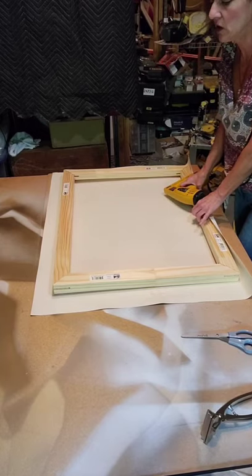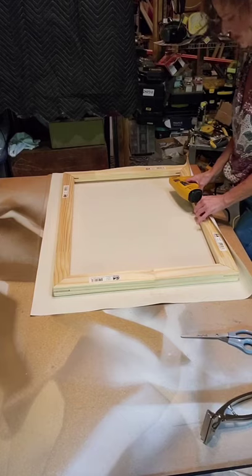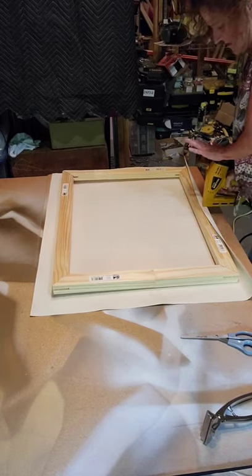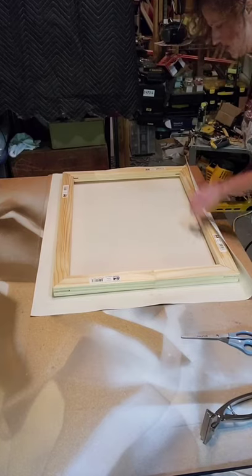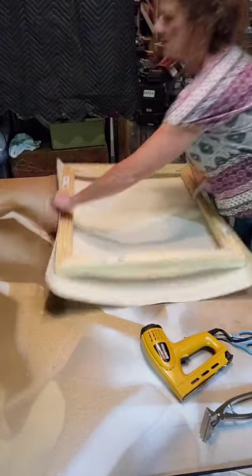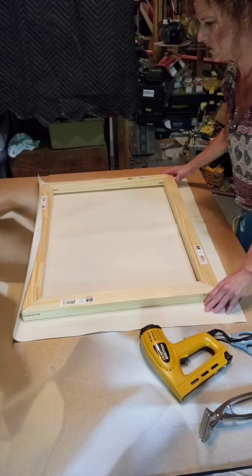A lot of people will tell you to put one staple in, pull a stretch, staple the other side, and so forth. But based on my experience, sometimes that one staple pulls out when you put the tension on the other side. So I go with two right now — hold it down and give it one shot. I put them about an inch to inch and a half apart. Now I have something really secure to work with as a starting spot. Flip it around and make sure you're straight again.